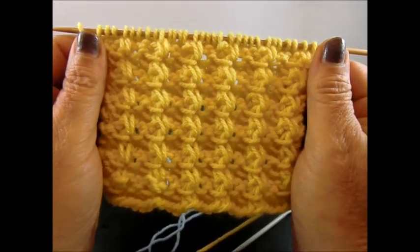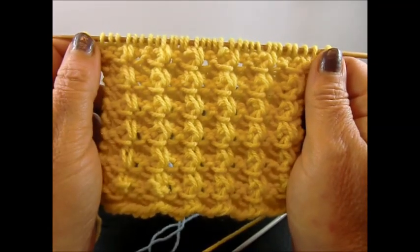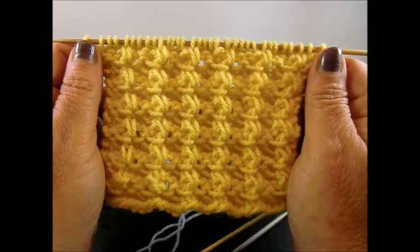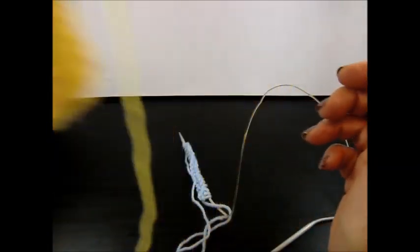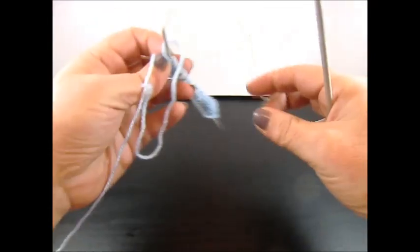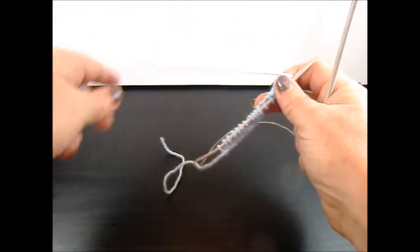Hello and welcome to Knit and Crochet with Jana. This is a very pretty 4-row repeat pattern and you cast on a multiple of 5 plus 2 edge stitches. I have 17 stitches on my needles — 17 because we said multiple of 5, I took it 3 times, that's 15, plus 2 edge stitches.